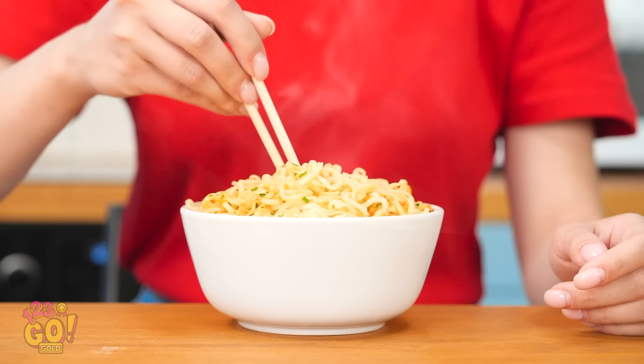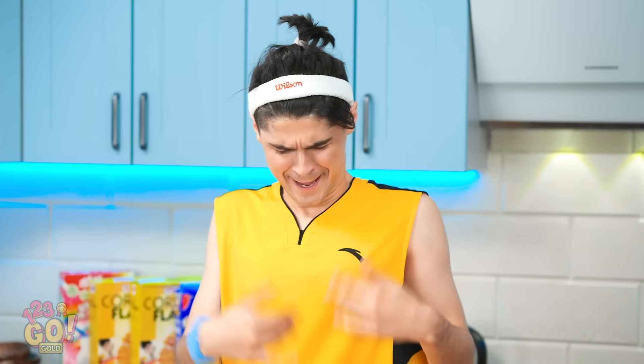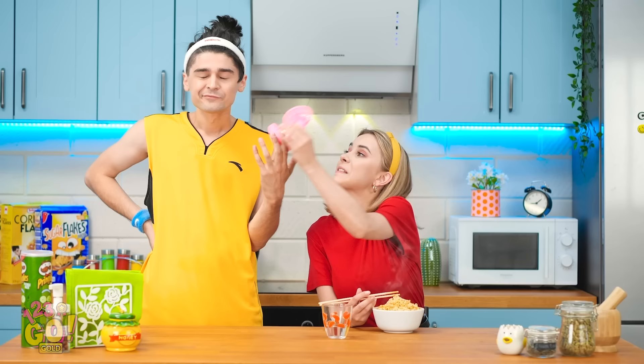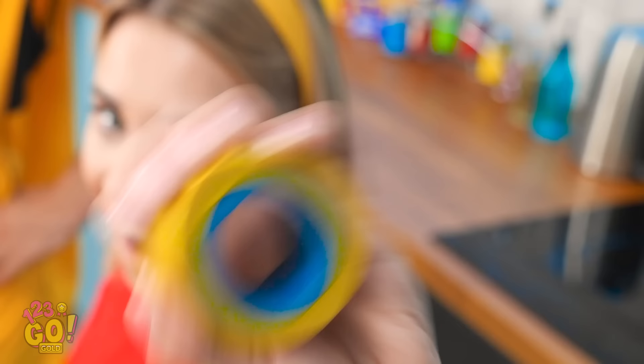This stuff smells incredible! Too hot! My tongue! Mind if I chug this? That's mine! Stupid boy! This stuff isn't cooling down! Is our AC broken? Stop touching what isn't yours! I have the most brilliant idea! But first things first — it's tape time!